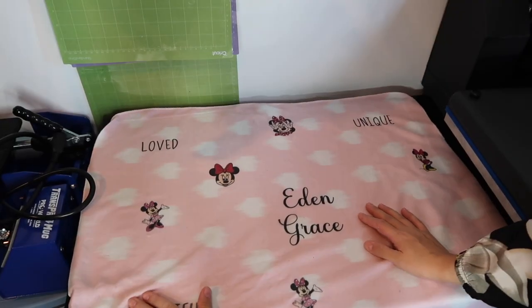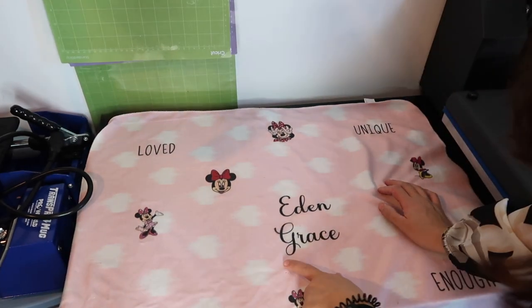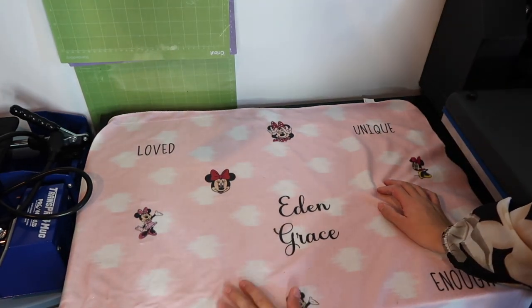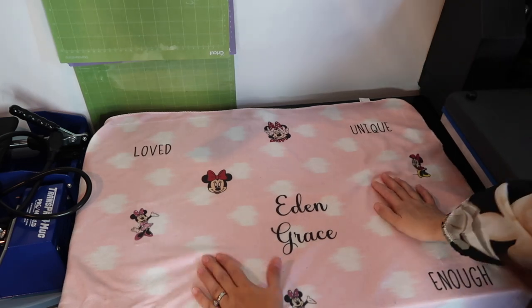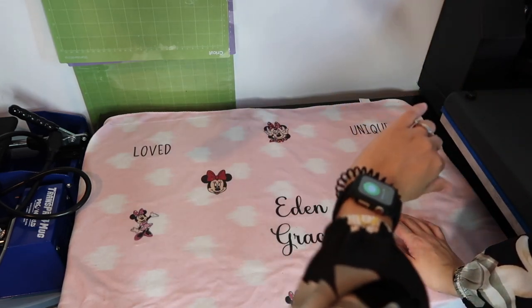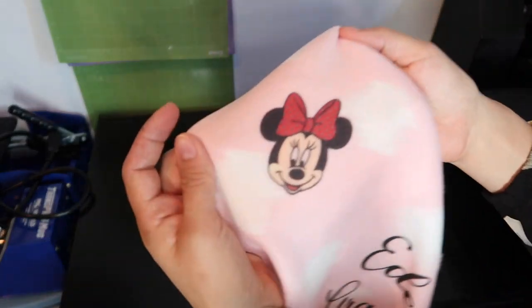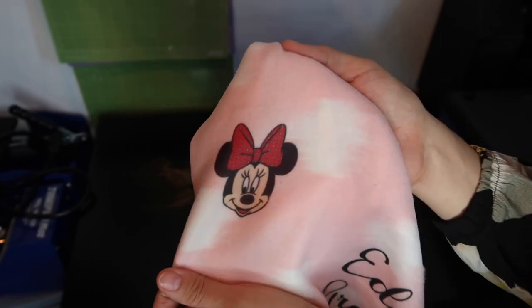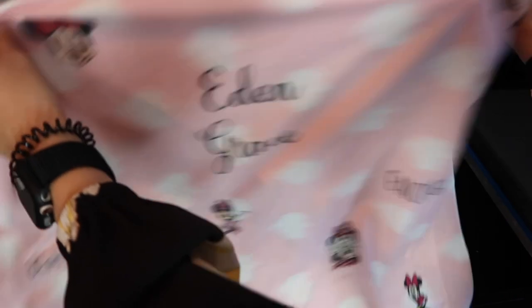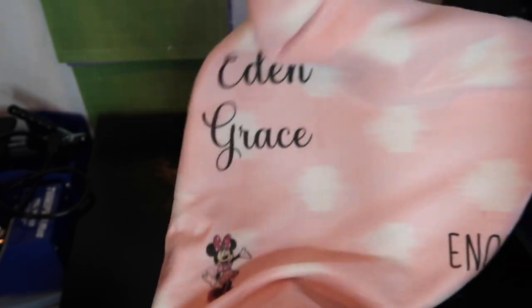This is how the blanket looks. If you know anything about sublimation, you know that you should lint roll everything, or else you get these little blue dots from where the lint is. But I really didn't care because I just wanted to see if you could sublimate on it. And it looks really good — you can actually see the colors really well. The name looks really good. That one's a little more blurred.